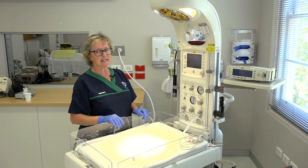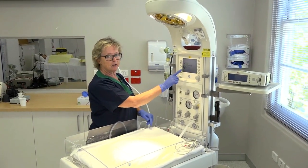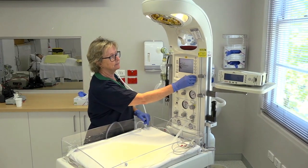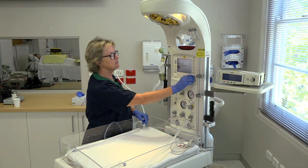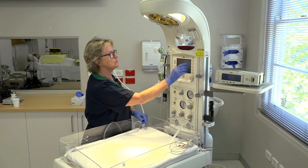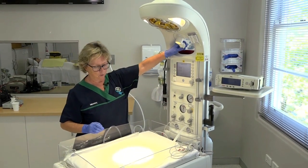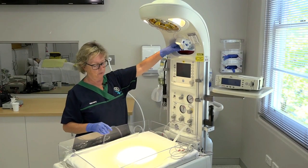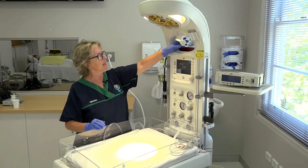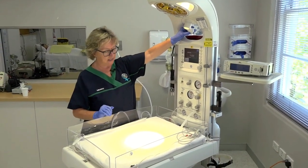You'll notice that the light immediately came on, so while the computer is going through its checks, we can check that our light can dim — which is perfect. It goes down and can go quite bright. We can also make sure that the directional light, which we use for procedures, works as well. It's really nice if you want to put a line in — you can direct it exactly in the right spot.